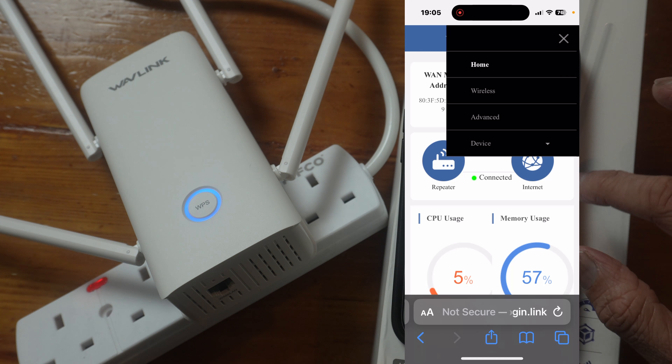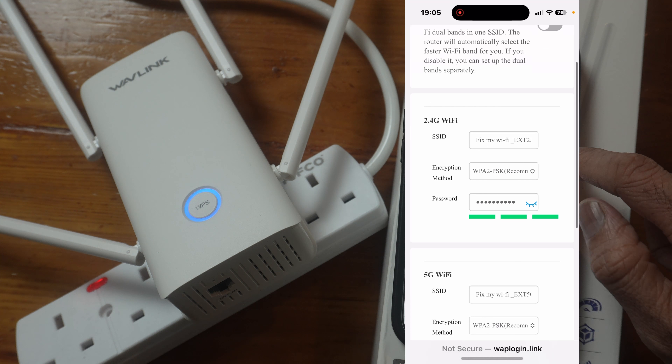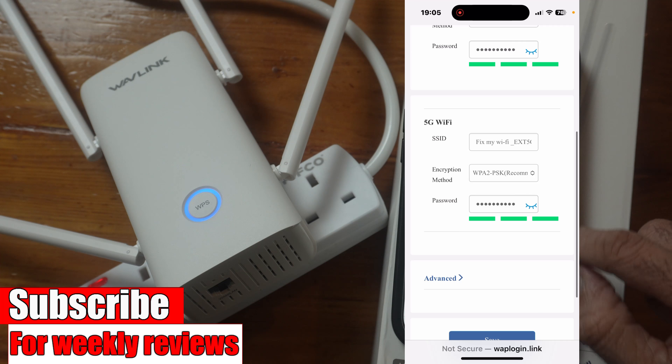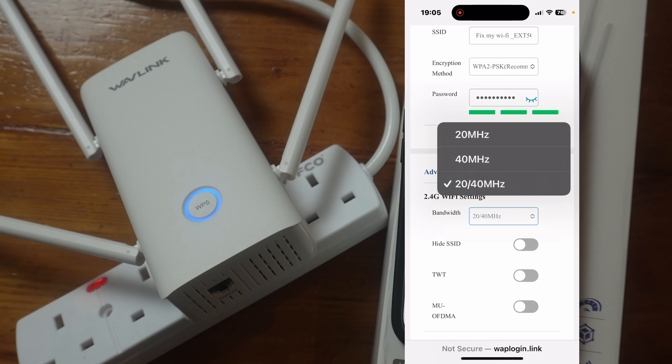Clicking the three dots at the top we have wireless settings. You can combine the bands if you want. Under Advanced, the 2.4 GHz bandwidth is 20/40. If you live in a crowded area it's best to select 20, because the bigger the bandwidth the more interference you get, though it also limits your speed. This device supports 160 MHz on the 5 GHz band. But bear in mind, if you have a lot of neighbours using Wi-Fi you will get interference, so you may want to select 80 MHz or even 40 — you'll get lower speeds but more stable Wi-Fi.